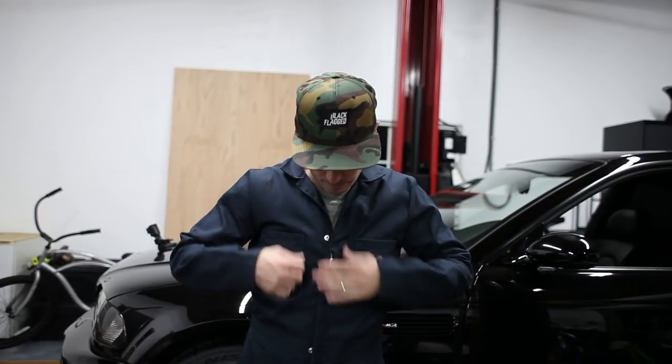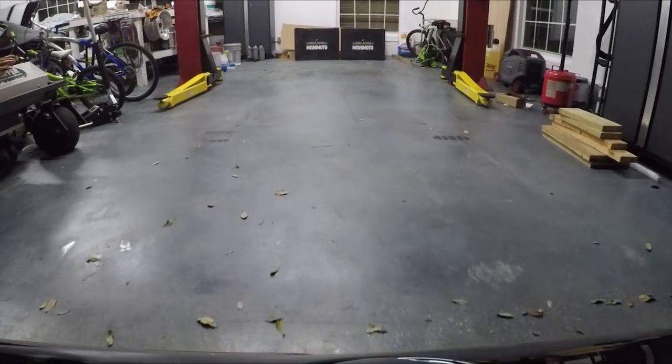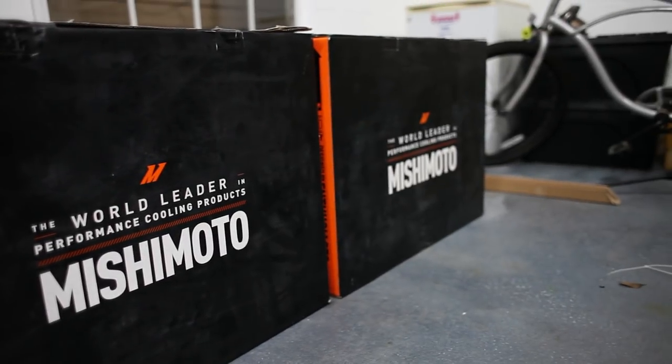All right guys, we're doing some real work today. So today we're going to be installing our Mishimoto radiator and fan. Thank you, Mishimoto. Let's put this stuff in now. I've never done this before so I'm quite nervous, but we're gonna do it.